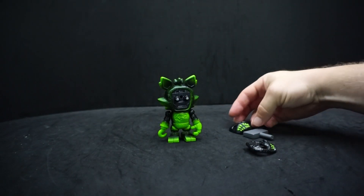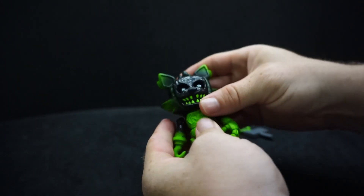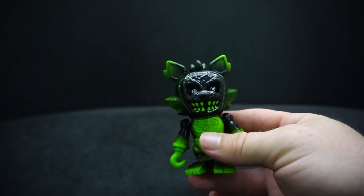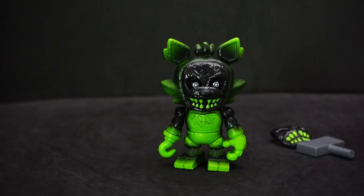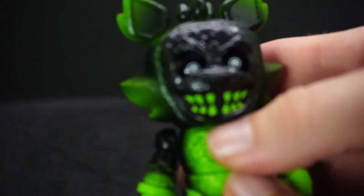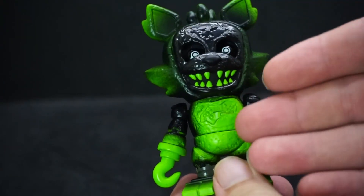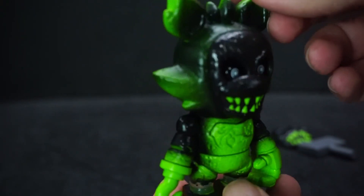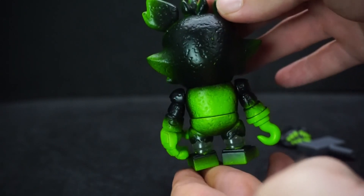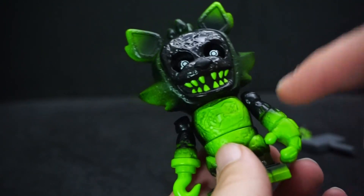We just need a face, so we'll put on the smiling face. Oh, that looks amazing — I do like that! What would be cool, though I know it's not, is if the green were glow-in-the-dark. Phantom Foxy is black and green and has these cool white pupil eyes with white circles around them.